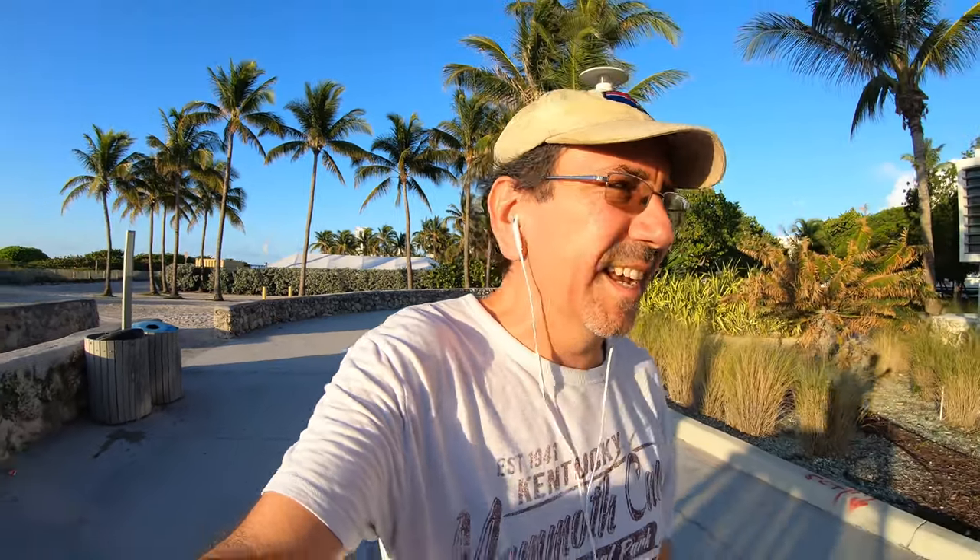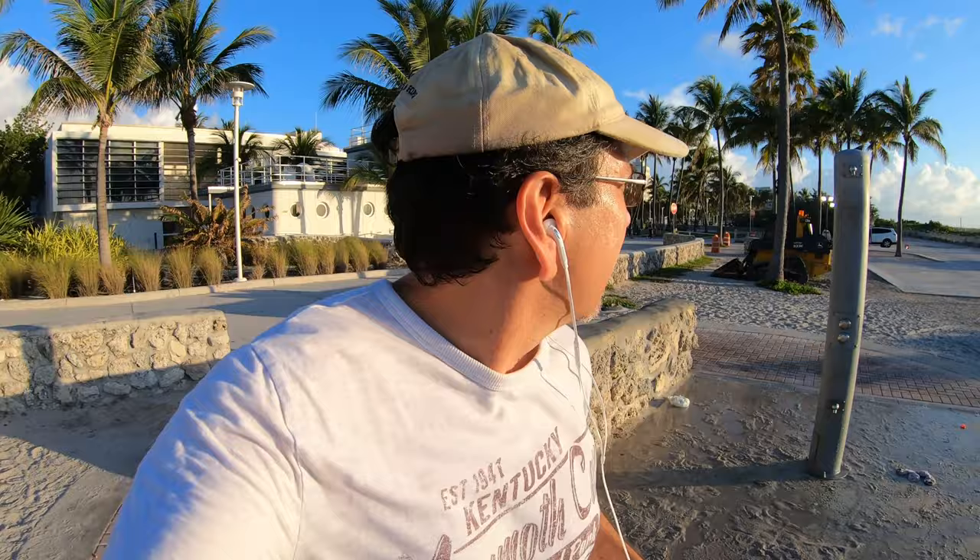I'm gonna start jogging back here and maybe take some footage as I head north. Otherwise, until the next time, thank you so much for watching. I'll see you on the road — today in Miami Beach. In order to see the ocean, you have to go over these sand dunes — let me do that before we go, and that way I can test the camera while I'm running. Then we go through here, where there's a boardwalk.